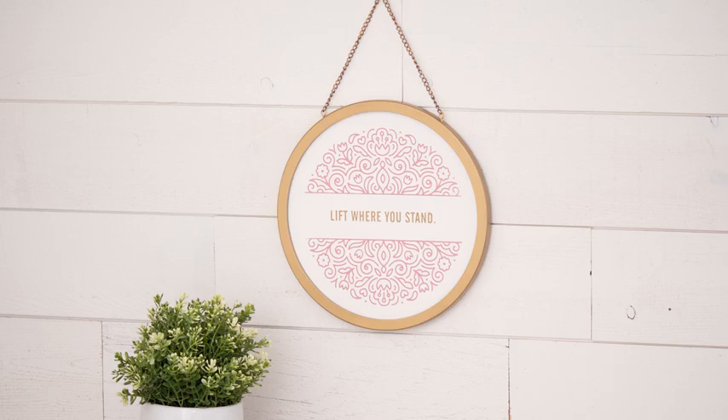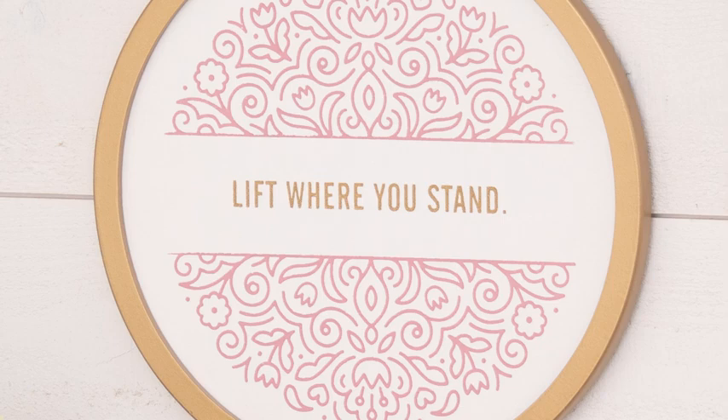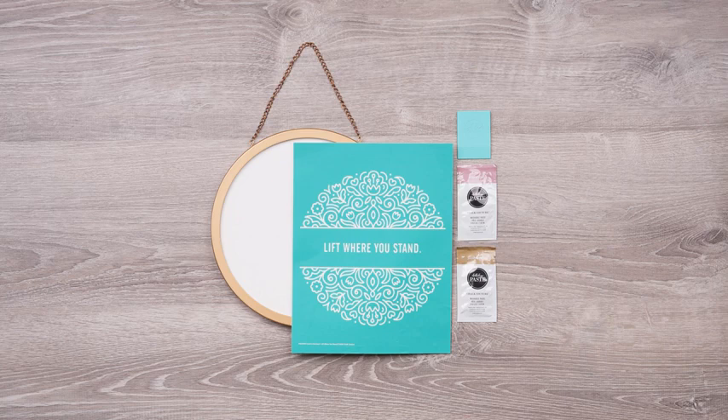Congratulations on your purchase of the Chalk Couture Creative Kickstart Project. It features our on-trend, round, reusable chalkboard with gold frame, a timely and positive quote, and beautiful graphic floral surround. You're going to love how quick and easy it is to create something beautiful with this complete kit.